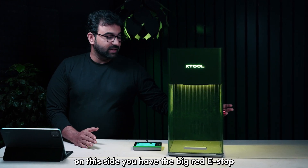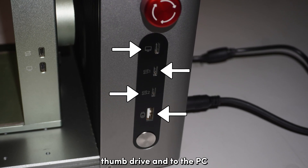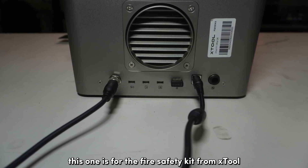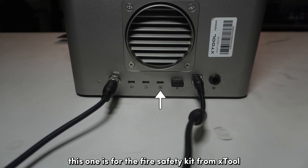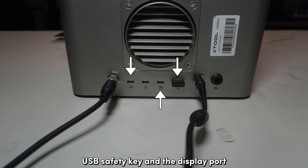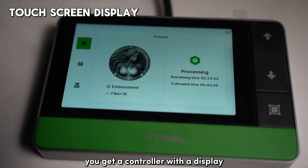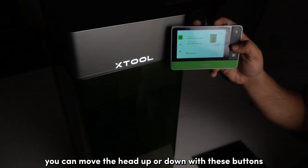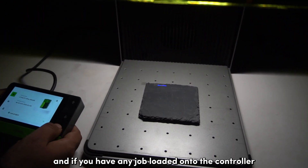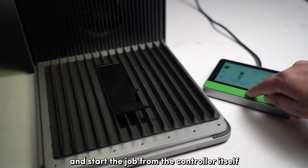On the side, you have the big red e-stop, ports for connecting accessories, thumb drive, and to the PC. On the rear, you have more ports — one for the fire safety kit from Xtool, and more for accessories like the foot pedal, USB safety key, and the display port. You get a controller with a display, where you can move the head up or down with buttons. If you have any job loaded onto the controller, you can run framing with this button and start the job from the controller itself — you don't need to run back to your computer each time.